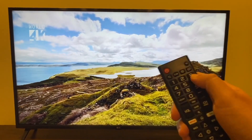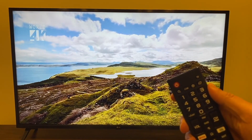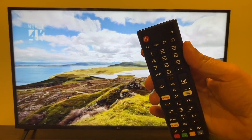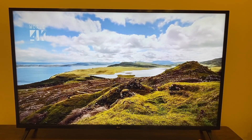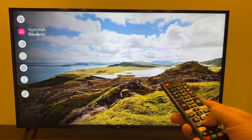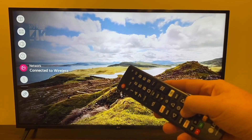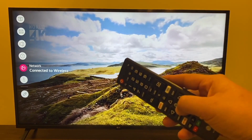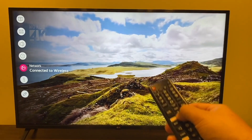Next, grab your remote — up at the top there's a little gear icon, that's what you're going to want to push. Everybody's remote is different, but just look for the button that looks like that gear icon. Press on that and click down to Network, where you can check your Wi-Fi network and confirm you're connected to the same one.